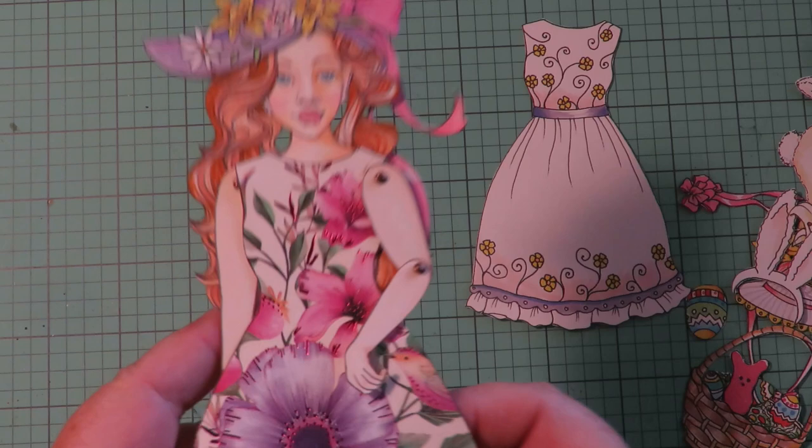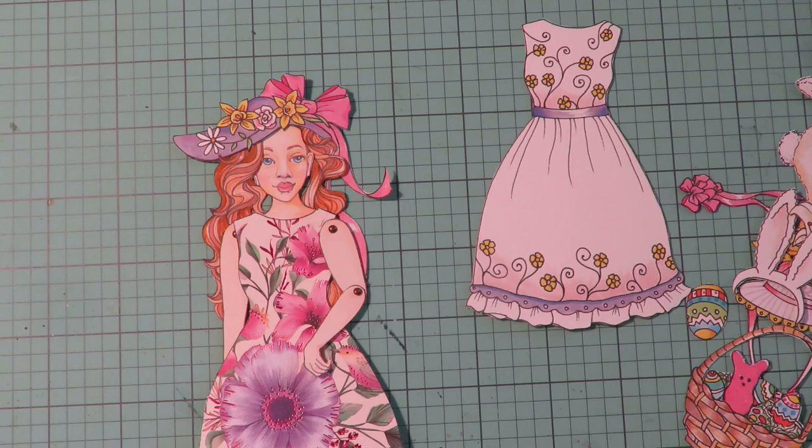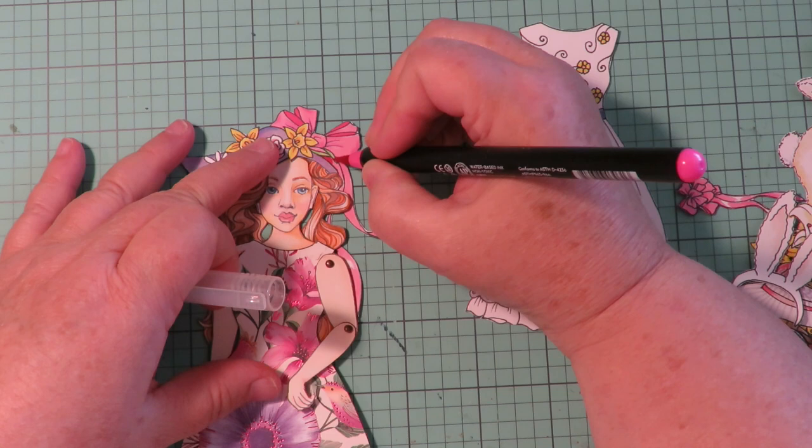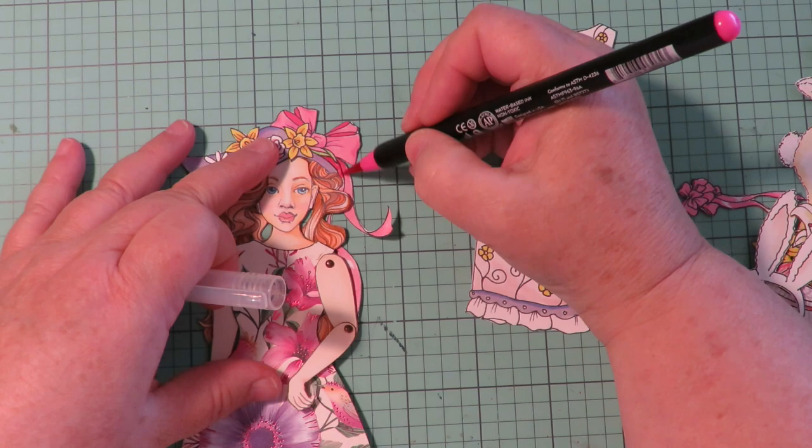I think I might even want to add a little bit more color, since that greeting card is so vibrant and shimmery. I want to make the bow a little bit brighter. I'm going to come in with an Arteza brush pen — this is the fuchsia — and I'm just going to bump up the color a little bit on the bow and make it a little more bright.